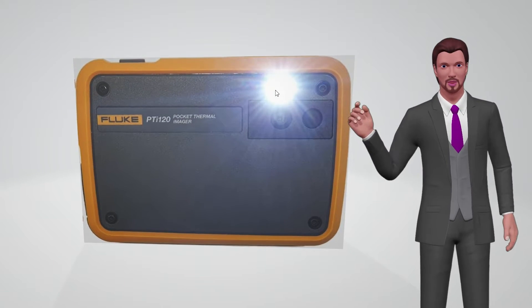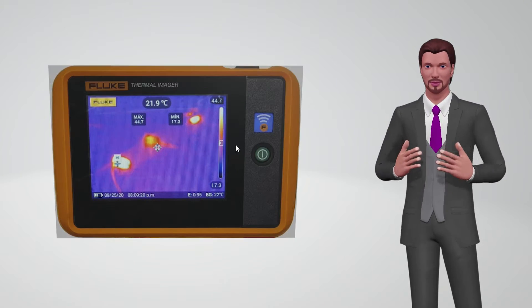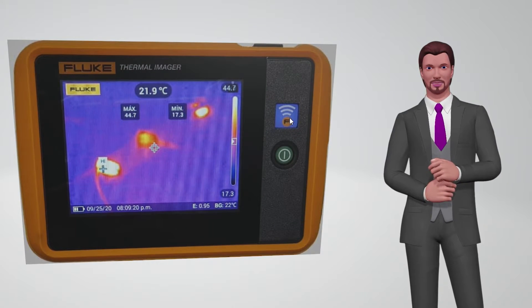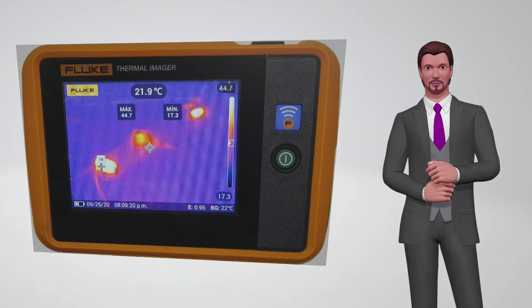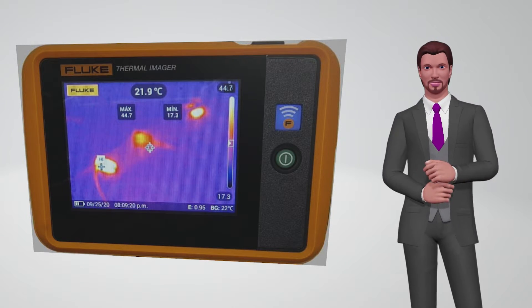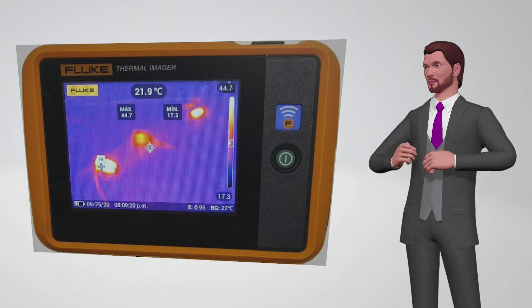If we rotate the camera, we can now see the display area of 3.5 inches and 320 by 240 pixels. This display is tactile so we can access the camera menus simply by touching the screen. On the right we can see the green on and off button, and above it, an LED indicator that shows us when the camera has Wi-Fi connectivity activated.